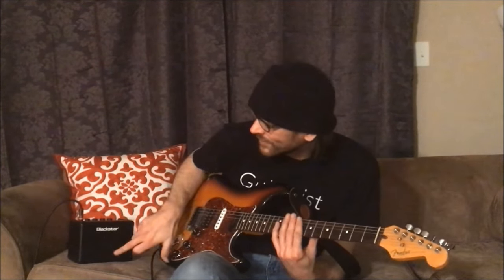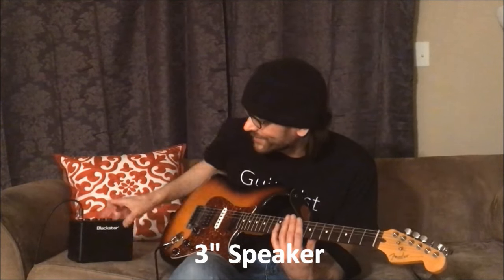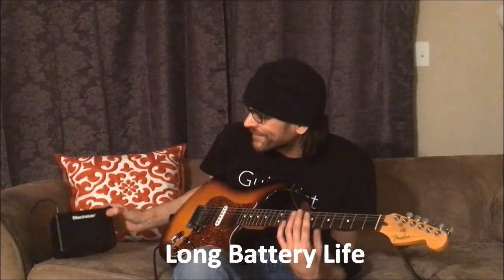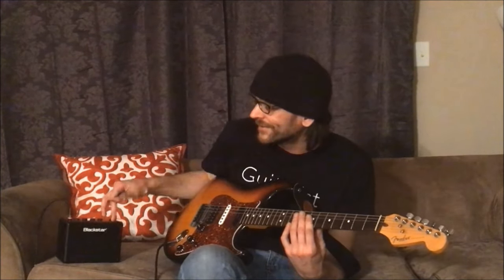If you're wanting that larger tone, it does have a little 3-inch speaker which does really great — it covers a lot of different tones and sounds. The battery life is actually really long too. I've been jamming with this little thing and the batteries are still alive.